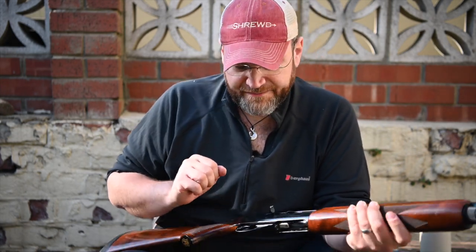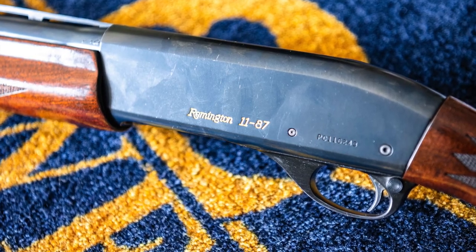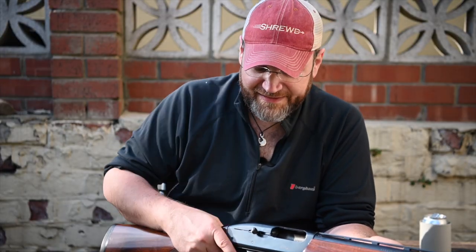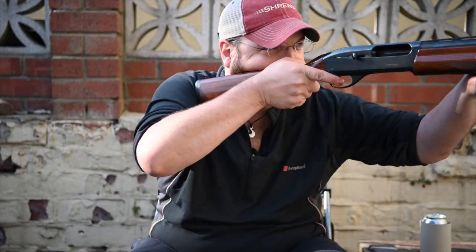I put an Instagram post about this gun on and it got loads of likes straight away. These are obviously still well regarded, and with good reason — I think it's a cracking little tool.